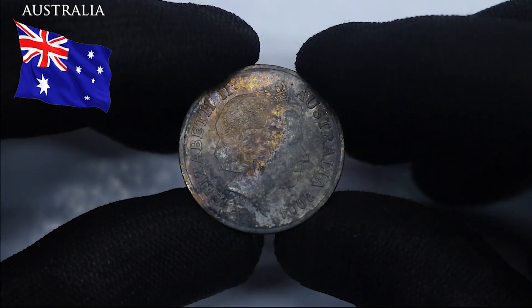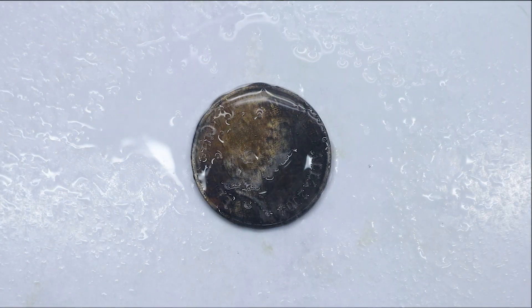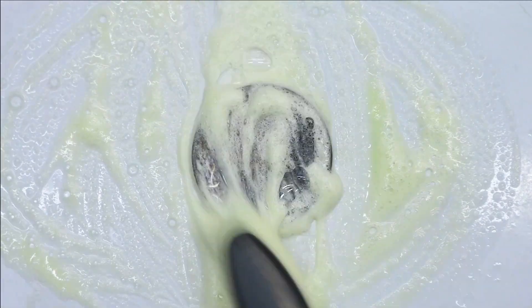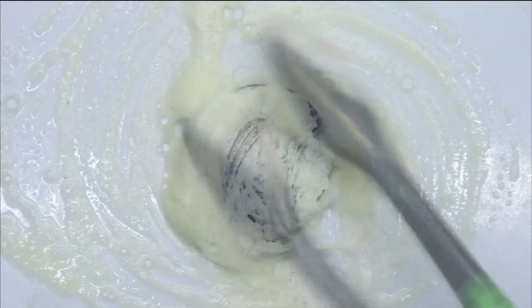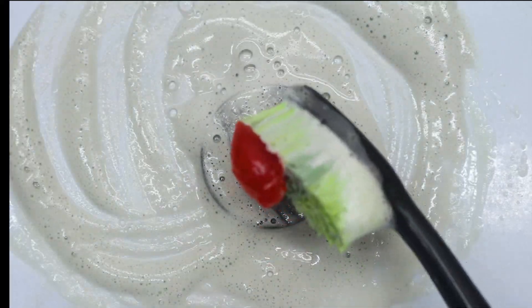Okay, welcome to Australia. Dish soap. Metal polish. The red stuff.